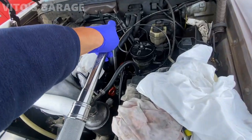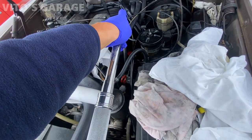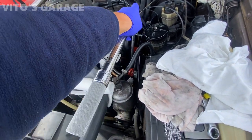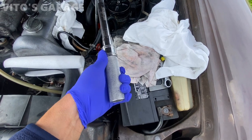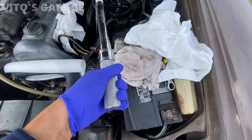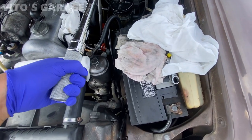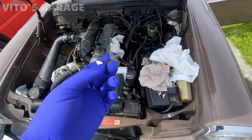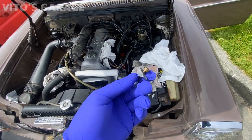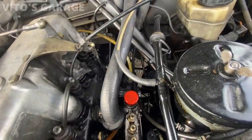Now you're going to tighten these to 310 inch-pounds or 35 Newton-meters. It's really important you have the proper torque on these. After tightening the delivery valves to spec, install the aluminum blocks back on. After the blocks are installed, go ahead and install the lines.